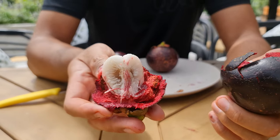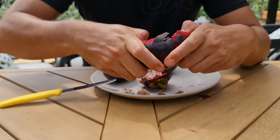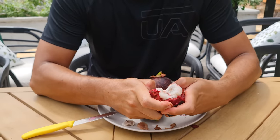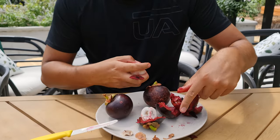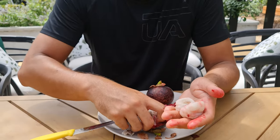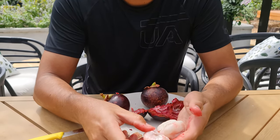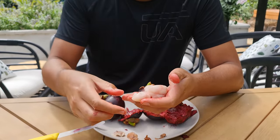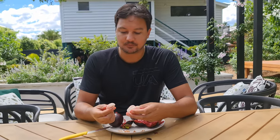Whoa, these are massive - look how big those wedges are! This is definitely the largest one I've ever had. There might be seeds in all of these - nope, that one didn't have a seed.